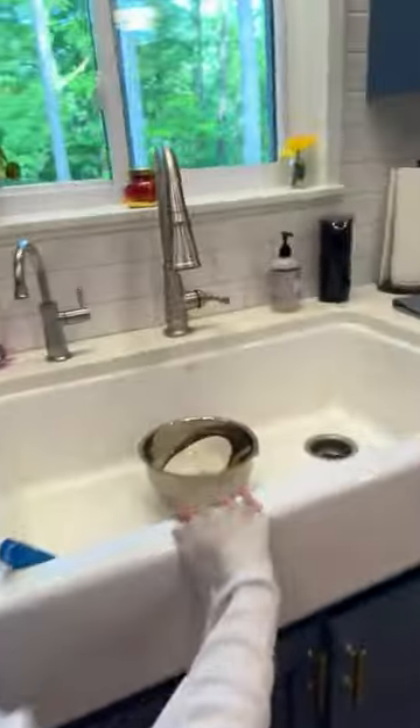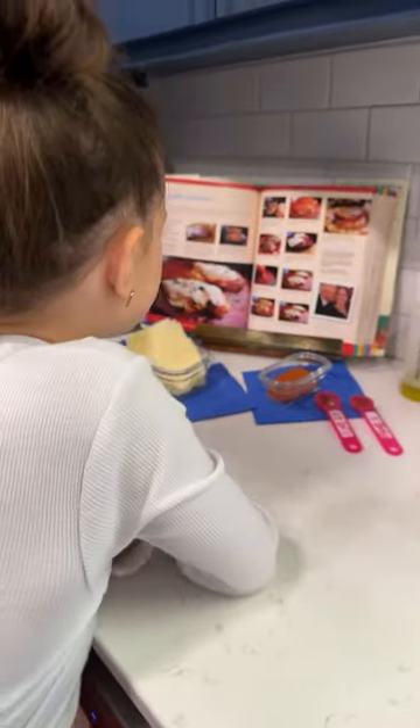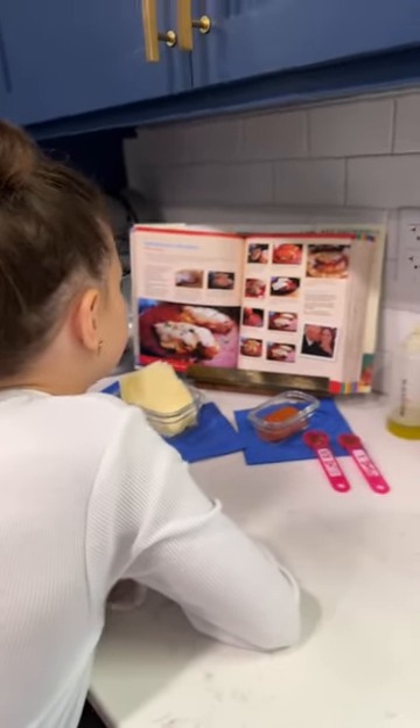We already sliced the chicken. In a heavy skillet, melt the butter and olive oil over medium heat, then add the chicken. I already got the pan out for us.